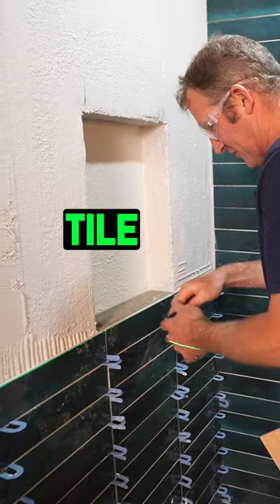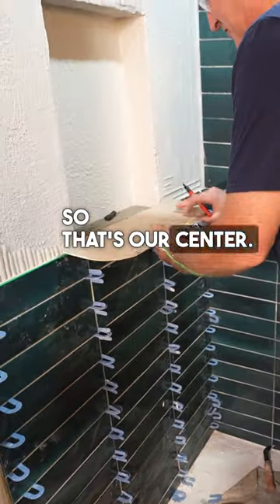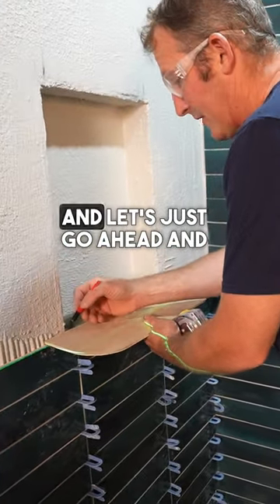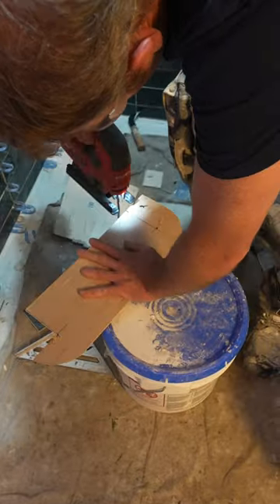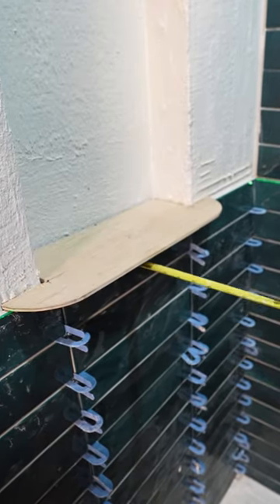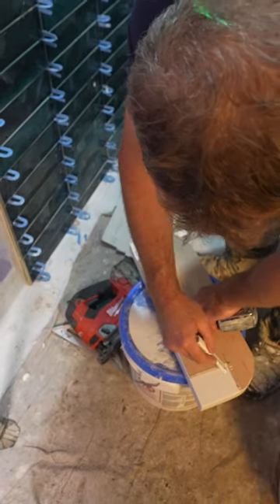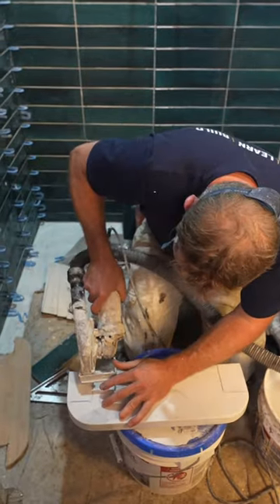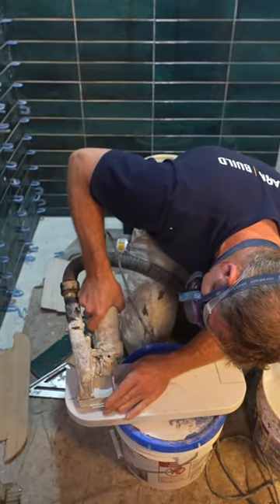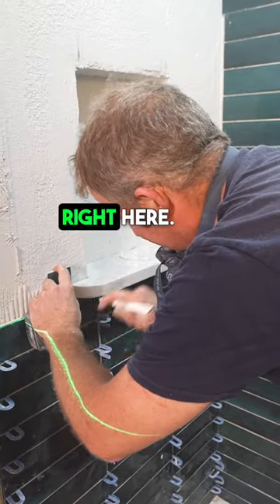This is going to be our center piece of tile right here. This is our 12-inch background, so that's our center. Let's go ahead and mark the sides here. It does stick out about 2 inches, but that's going to give us plenty of room. We're going to notch right here.